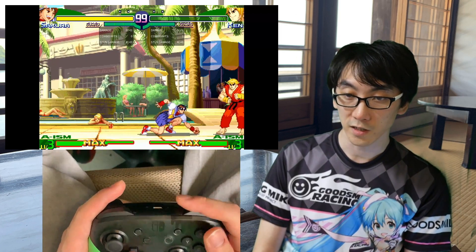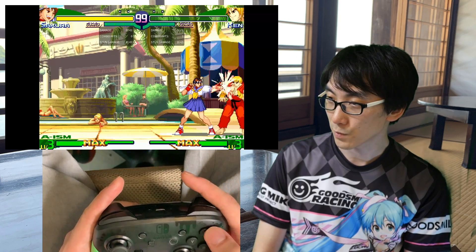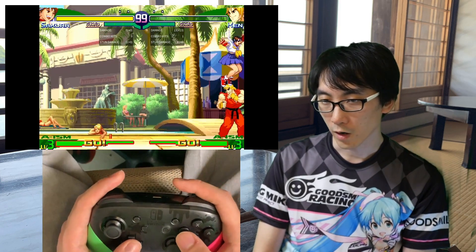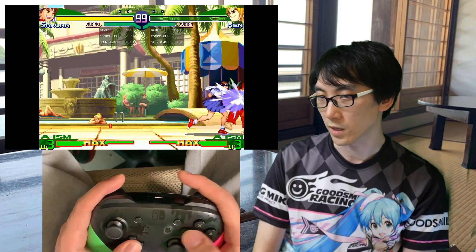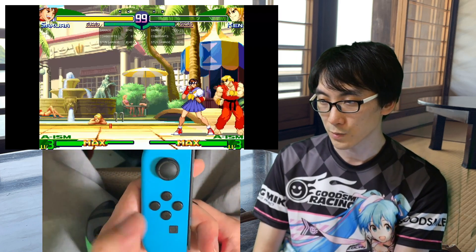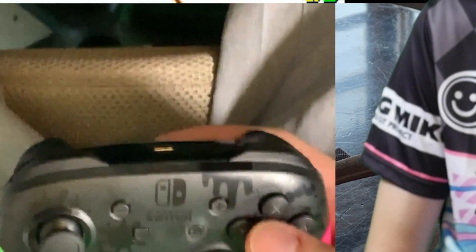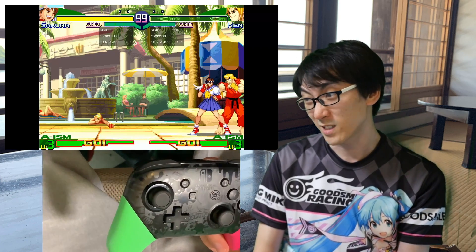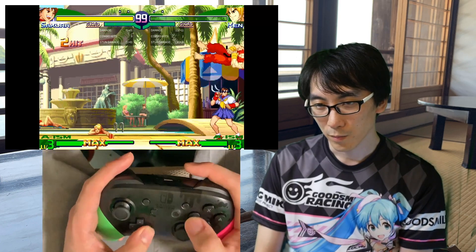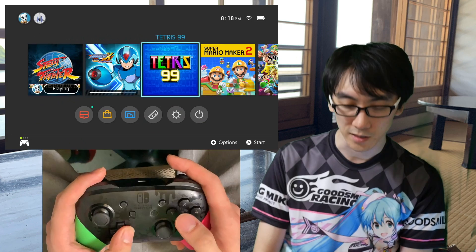This is all first impressions only, and I am open to the idea that I may like this controller more in the future. I'll tell you what does feel nice though — these buttons. The action buttons themselves: punch, kick, Y, X, B, A — they feel great. Absolutely no issue with that. I wouldn't play Project Diva with this though. When Project Diva comes out for Switch, I'll definitely be playing on the original Joy-Con, especially because it's got discrete buttons rather than a D-pad layout — perfect for Project Diva.